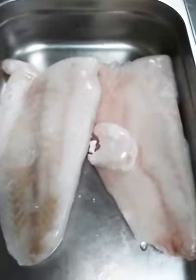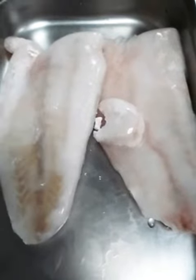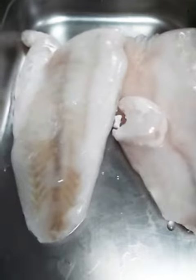Hello everyone, this is Pradeep from Dubai. Today the information is for the Nile Perch frozen fish. This is the pieces of the Nile Perch. One piece has around 2.5 to 3 kg, the frozen fish.